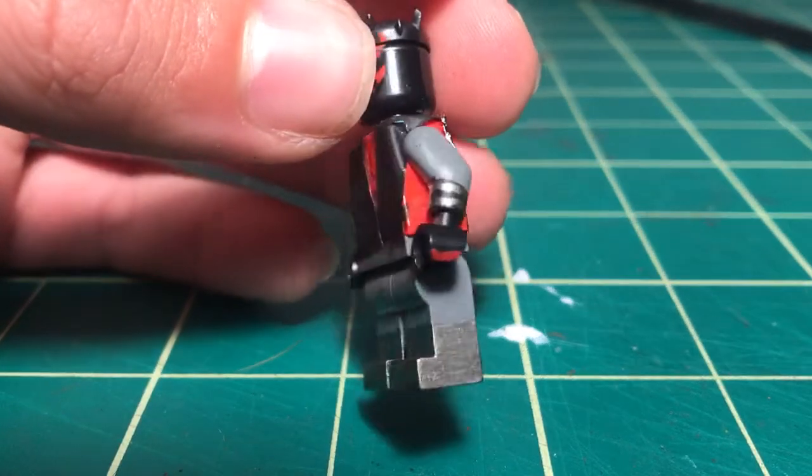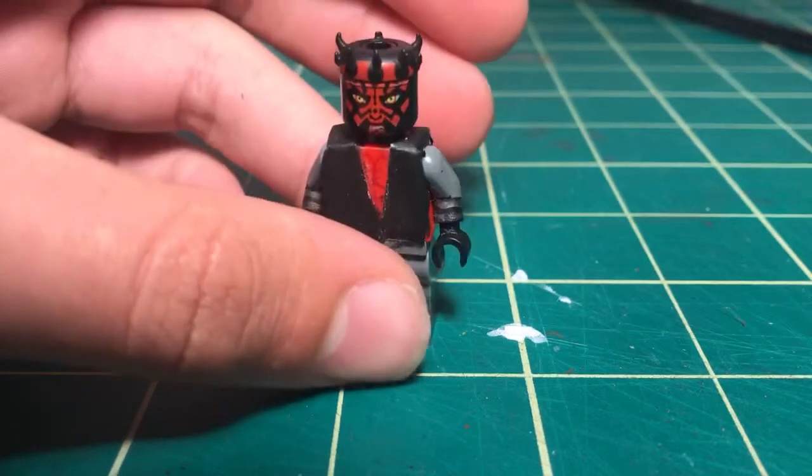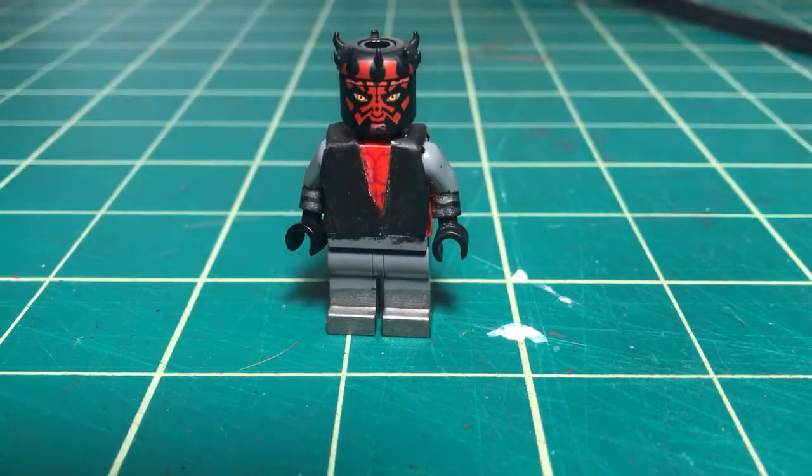I think I might paint the insides of his arms too. I just want to tell you guys what else I might do for the character.